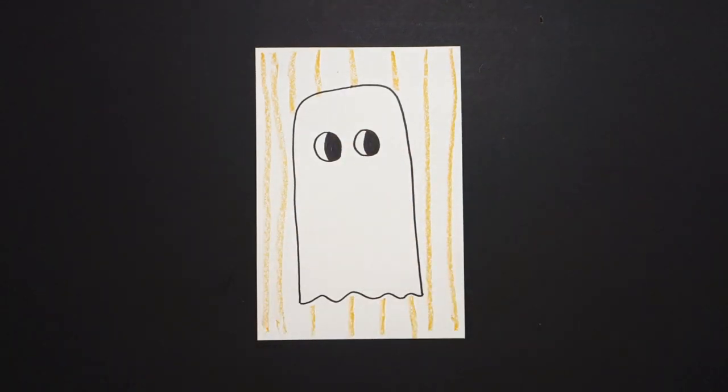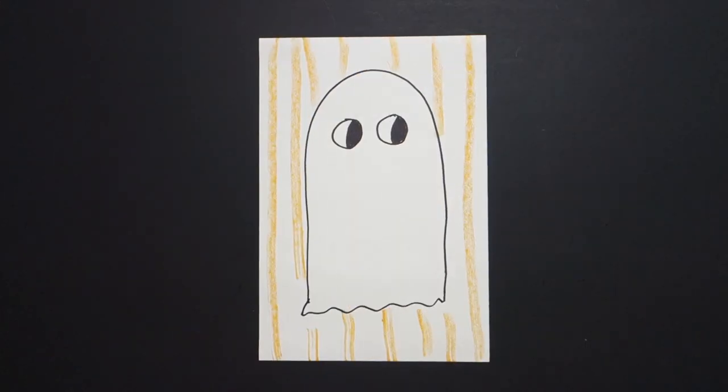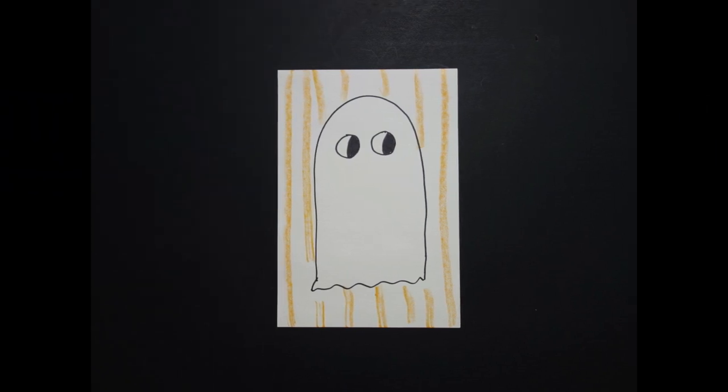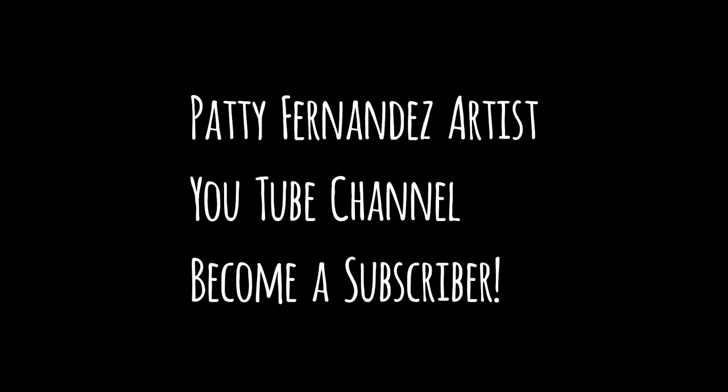All right, let's see what this looks like all colored in. Here is my ghost, all colored in. Bye-bye. Thank you.